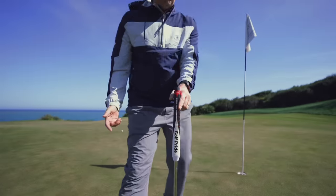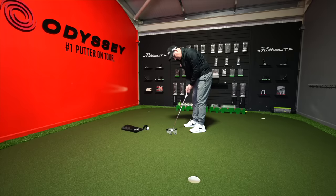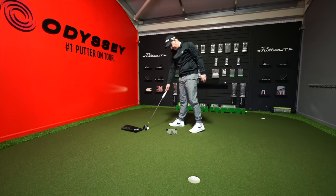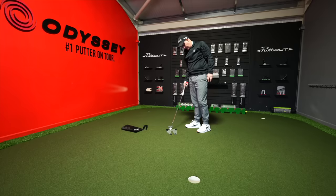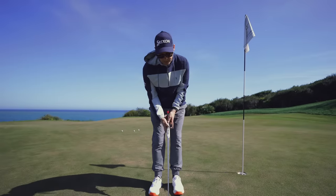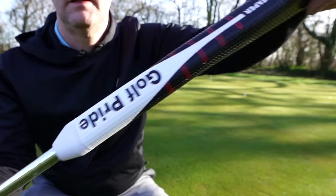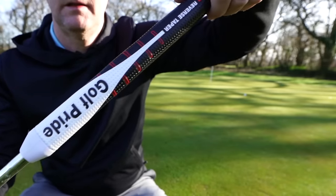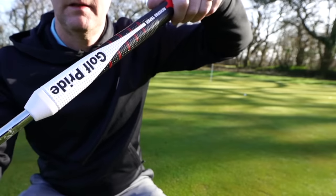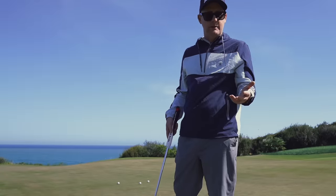This Golf Pride grip is a reverse taper - I've tried it in the UK and now out here in Spain it's staying on my putter. I'm really starting to fall in love with it. It's thicker down this end than the other, which allows you to get some continuity between which hand is pushing and pulling. So let's test it on the greens.